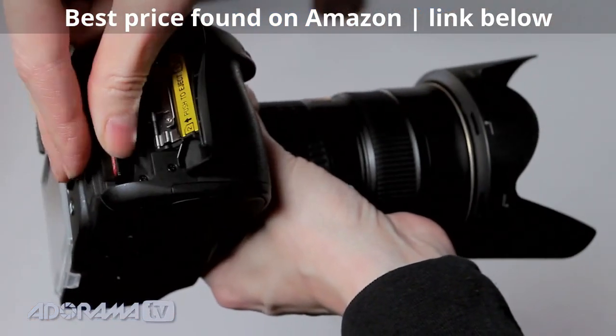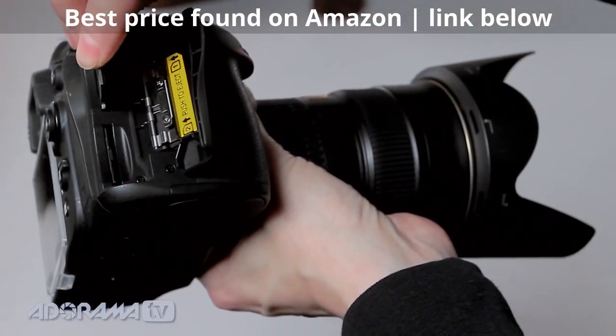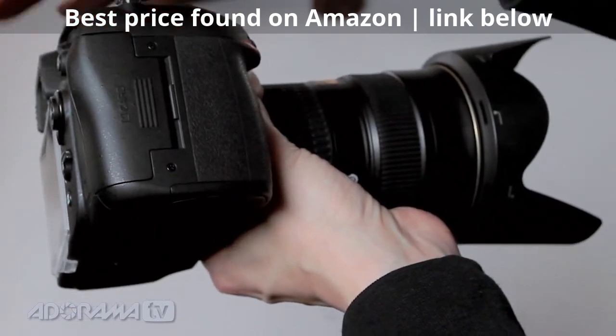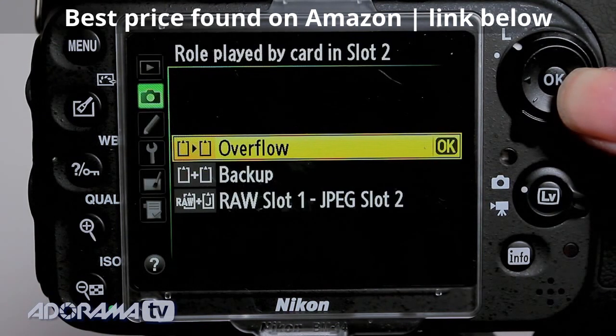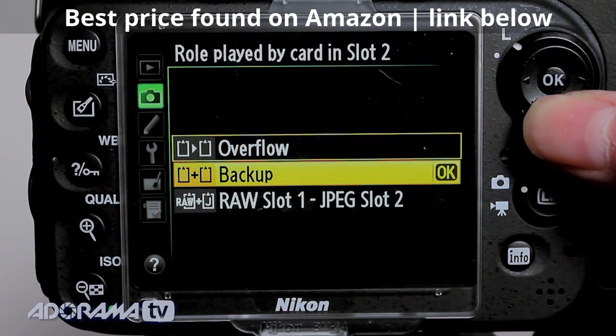With two memory card slots, it's great. You can easily drop in two SD cards — it's super simple to have a backup card to shoot to. You could have that card do an automatic backup, or do things like route video to one card and stills to another, and set the shooting order. It really lets you take control of how the cards are being used.